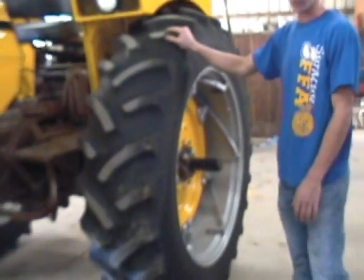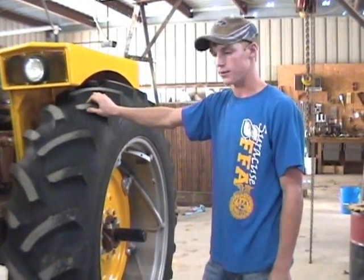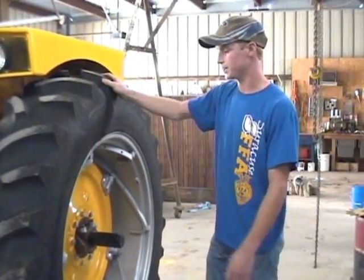Here we have brand new tires that were donated by Titan Tire Company in Thurmond, Iowa. They donate tires to 4-H and FFA clubs for FFA projects and 4-H projects.